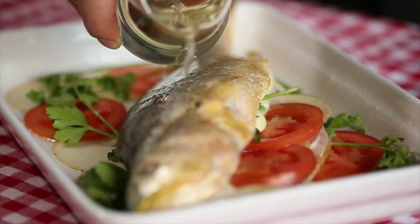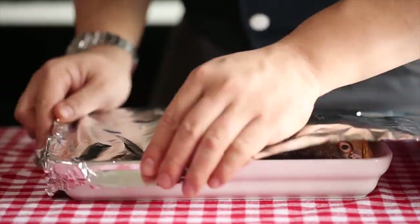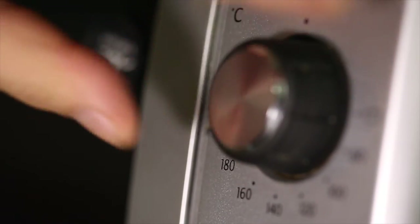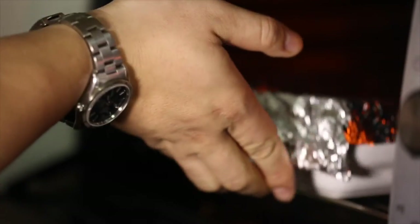Pour a cup of Japanese rice wine on the fish and wrap it up in tin foil. Set the oven to 180 degrees for 30 minutes, put the dish in, and you can feel the heat. Then take out the tin foil at 20 minutes past.